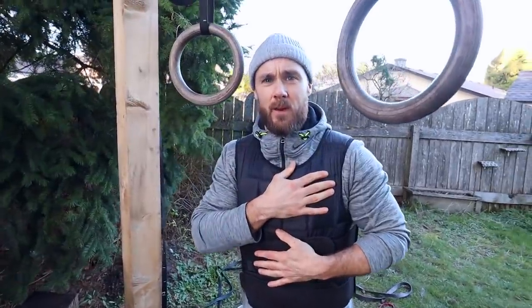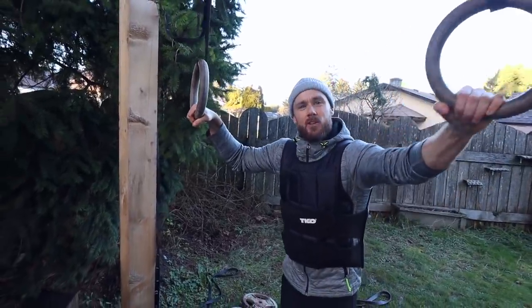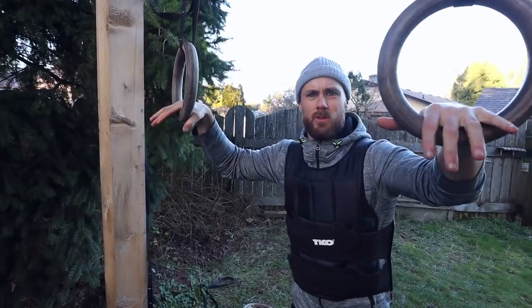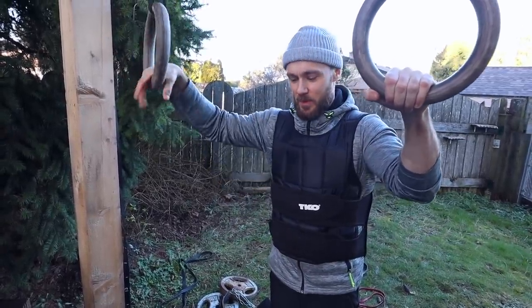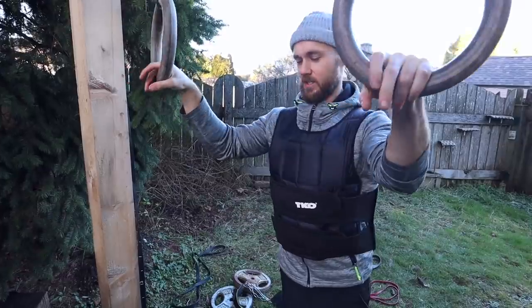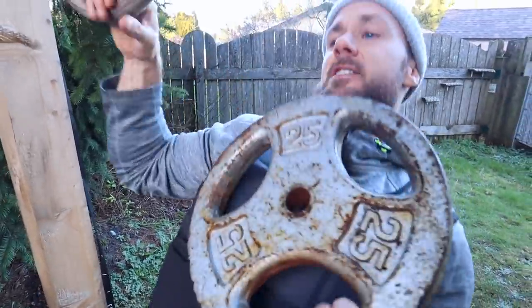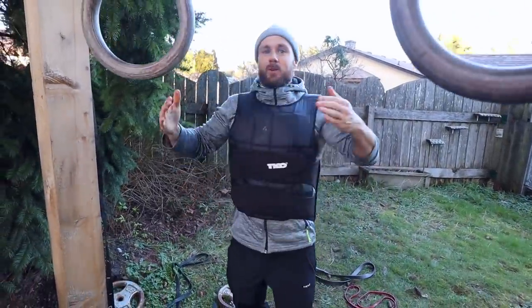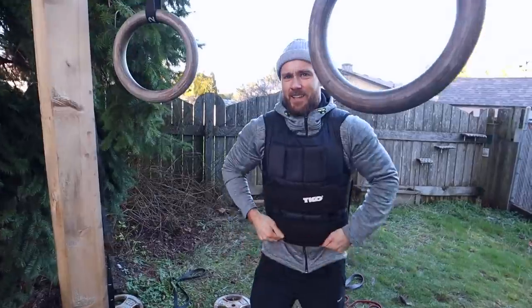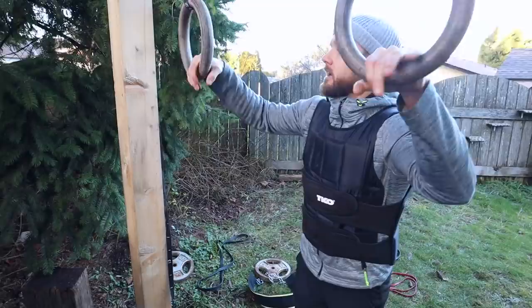I just grabbed my weight vest for this next one. It started as a 40-pound weight vest but a couple of the weights have fallen out, so it's probably around 37 pounds now. I'm gonna do some ring rows, starting out with the weight vest for a couple sets, then take the vest off for a couple more sets — another drop set style. Crystal thinks holding a loose weight on your chest for these is a little dangerous, so I've got the safety vest on instead.